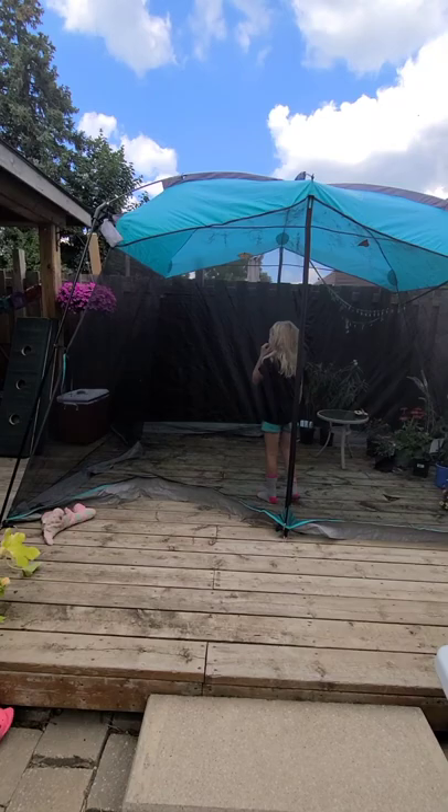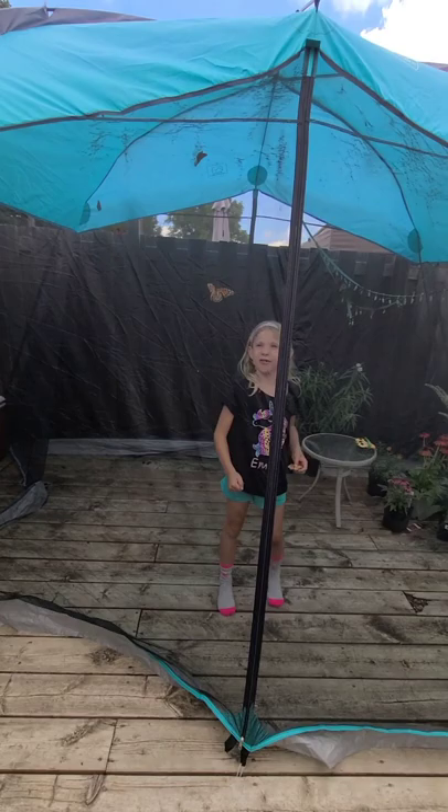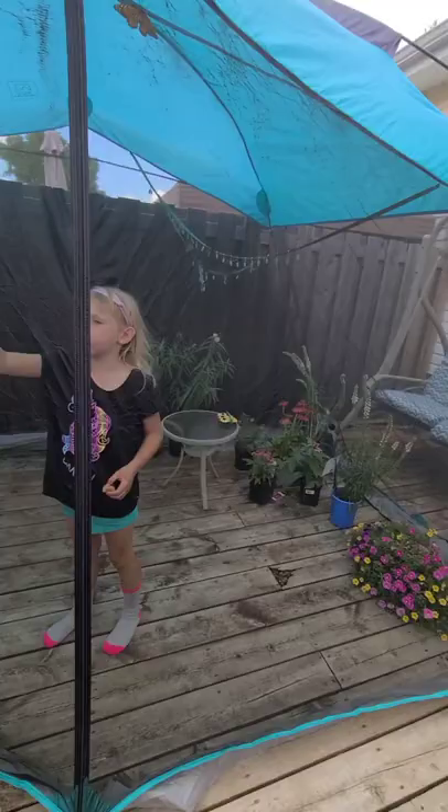And here is the screen tent that I have outside on my deck. It's just a regular camping screen tent that we've set up. It's nice because we can go inside and enjoy the butterflies. We have about seven or eight flying around in there right now.